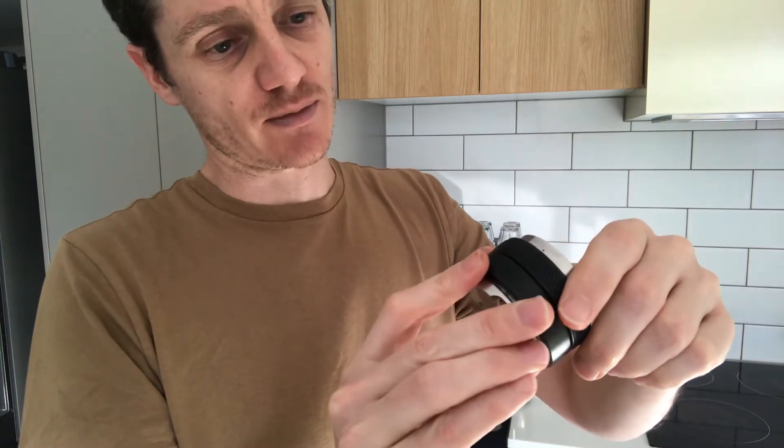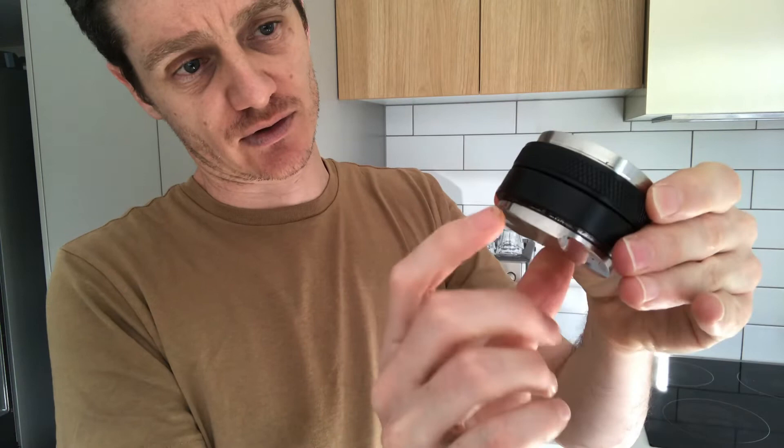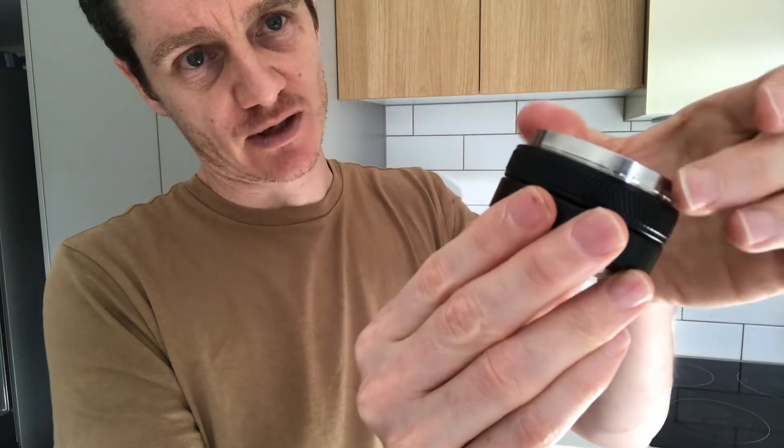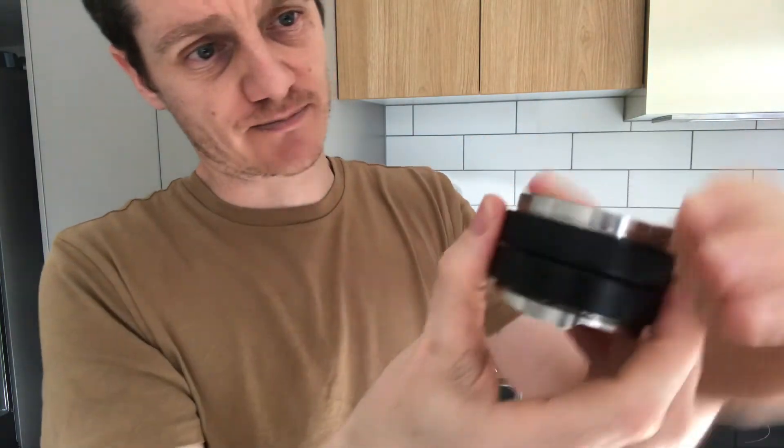You can just unscrew these two black sections here, which means you can adjust the depth. The tamper is on the top and the distributor is on the bottom. I've already set the depth of the distributor the way I like it so I won't adjust it, but for example if I wanted to adjust the depth of the tamp I could simply adjust the top component — the silver piece.